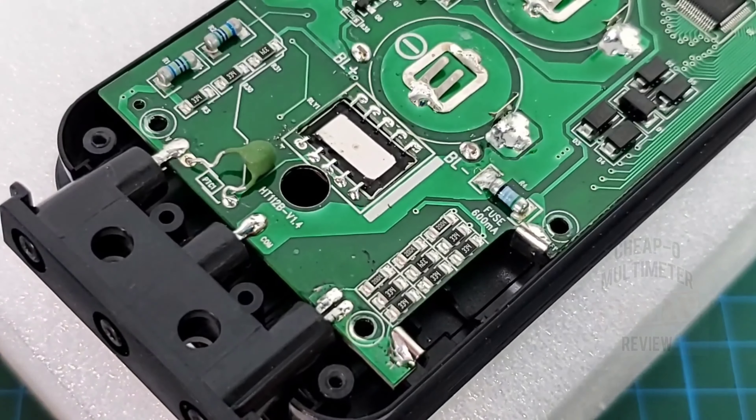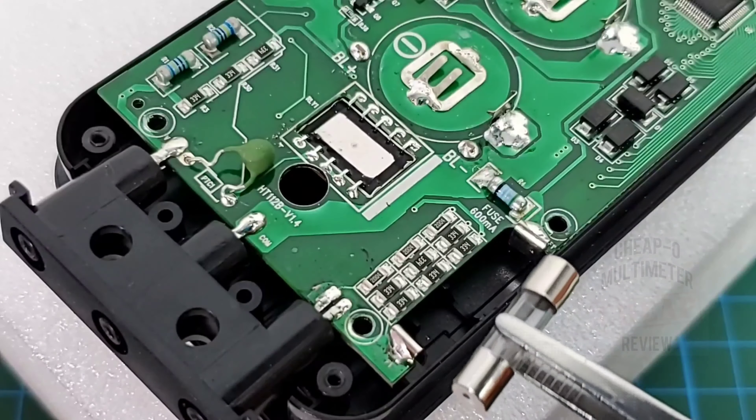Starting with input protection on the current side — this does not do high current, strictly milliamps and microamps. It did come with a ceramic 630 milliamp fuse, which I invariably blew. The fuse housing goes right there. On the voltage side we have a PTC, as well as a resistor clamp and a diode clamp. Since it doesn't do high current, we won't see any current shunts or limiting resistors.